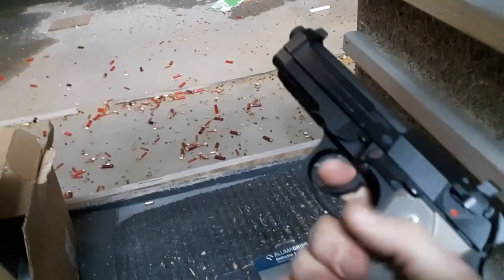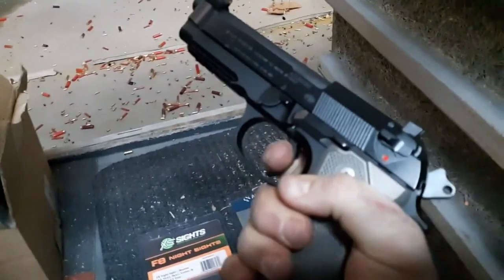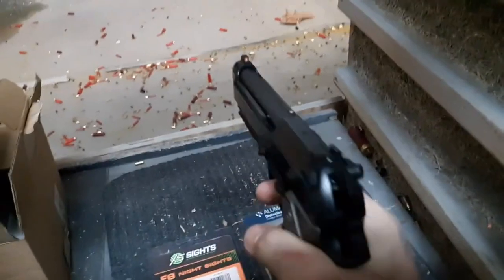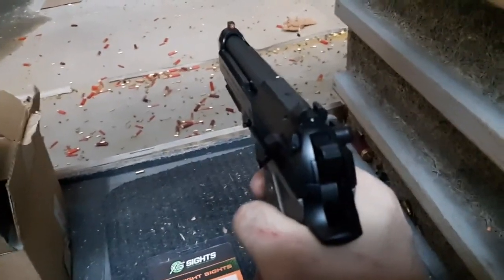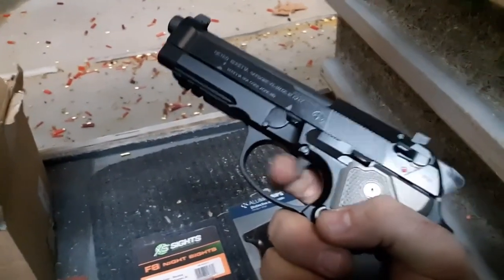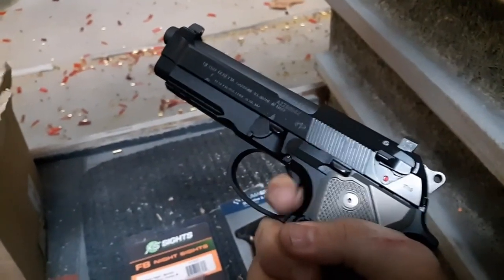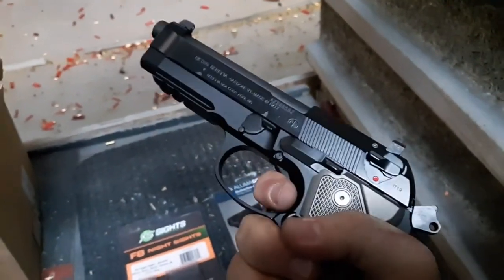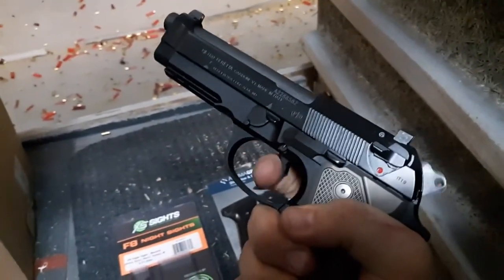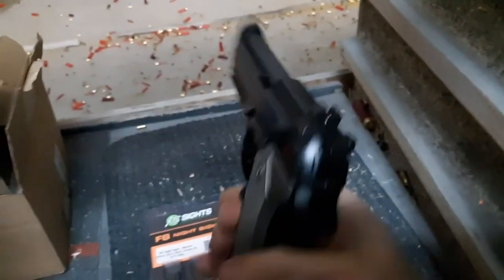Here's my double action — I already checked that it was clear and I'm downrange. Look how much smoother and lighter — smoother. That is kind of like butter now in the single action. It has lightened up quite a bit, so from 12 to 15 pounds probably down to about seven pounds, maybe, with a three and a half to four and a half single action without having a gauge. Now probably even get a little bit better with use — brand new spring put in there. Much smoother, much better, and the grips are thinner.